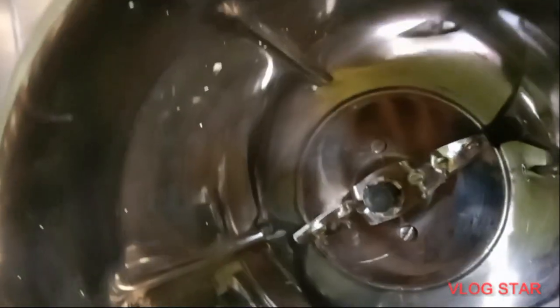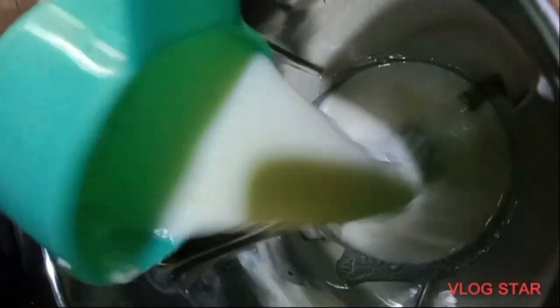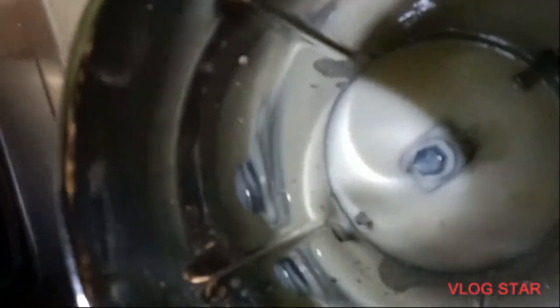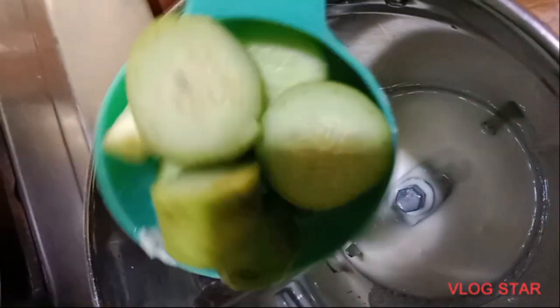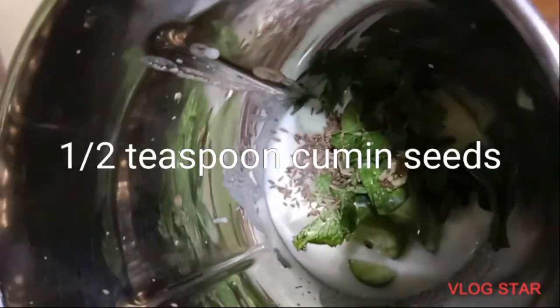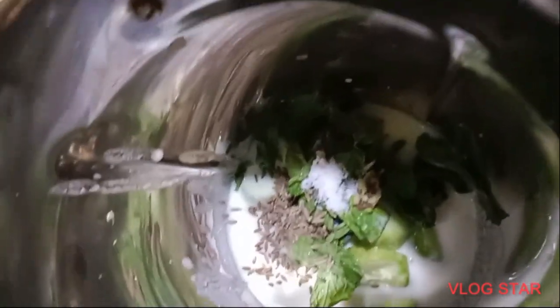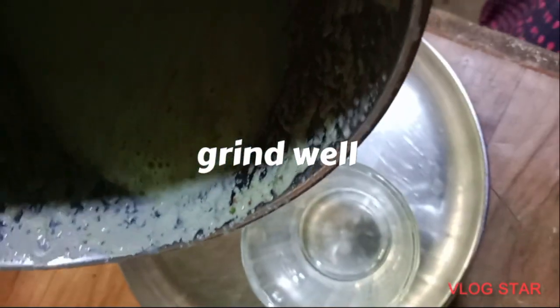Put two cups of cucumber. Add 0.5 teaspoon of salt, 1 cup of pepper.